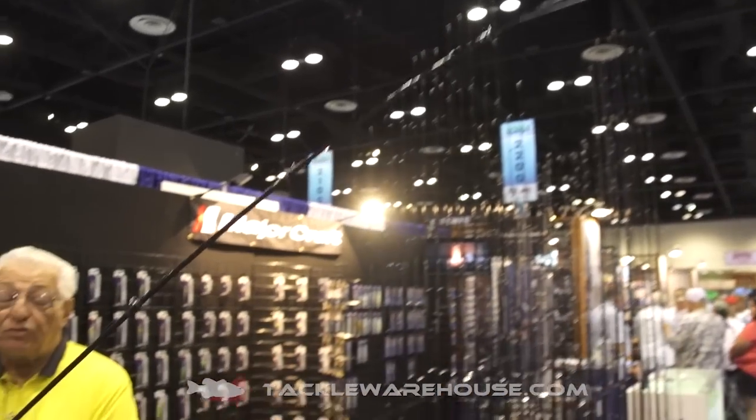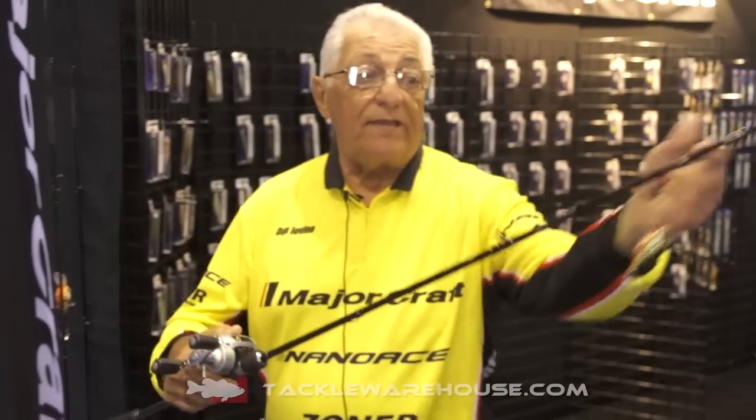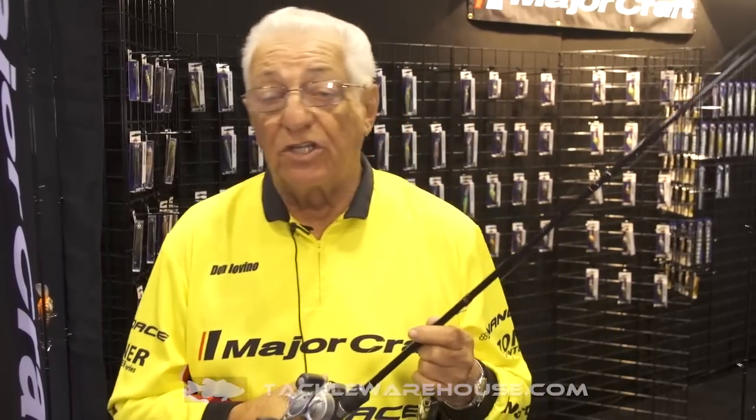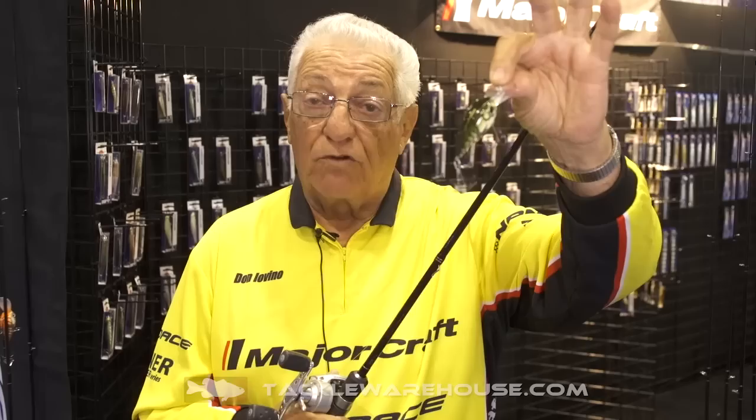You can use this rod for finesse fishing. You have the strength here for the hook set and you have the power in the tip for dragging, split-shotting, doodling — for all types of finesse fishing. And it's also a great crank rod for cranking the new Zonar crank.